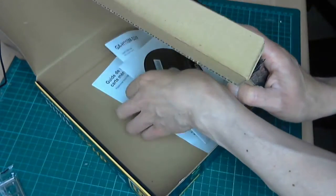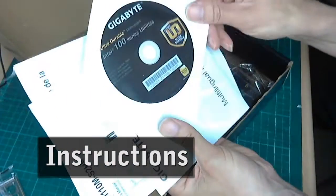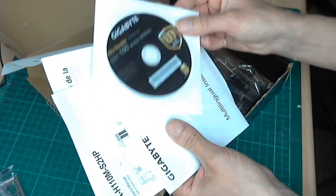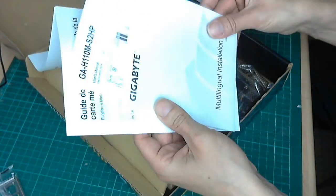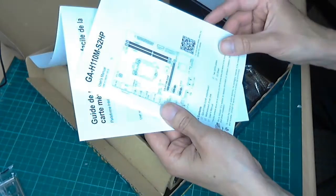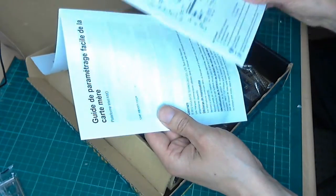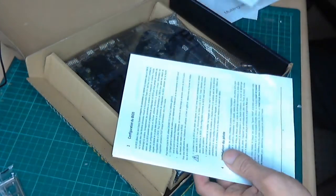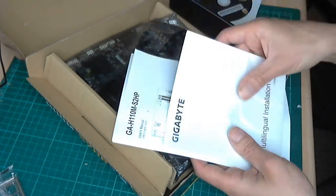Underneath the box you'll find the CD drivers. Now I'm installing Windows 7 from USB onto this and I did have some trouble with it, because some USB drivers have been taken out of Skylake. So you do have to jump through some extra hoops if you want to install Windows 7 onto a Skylake motherboard from USB.